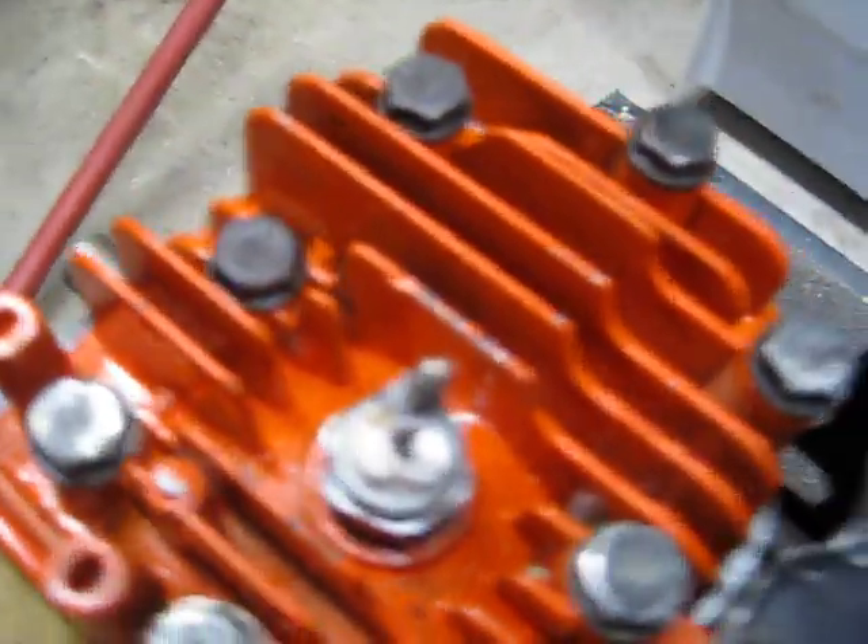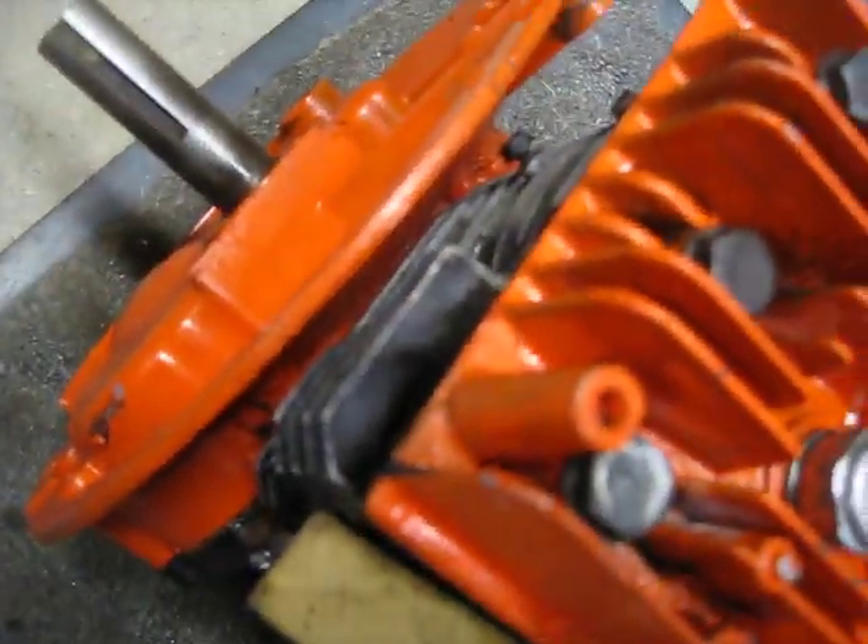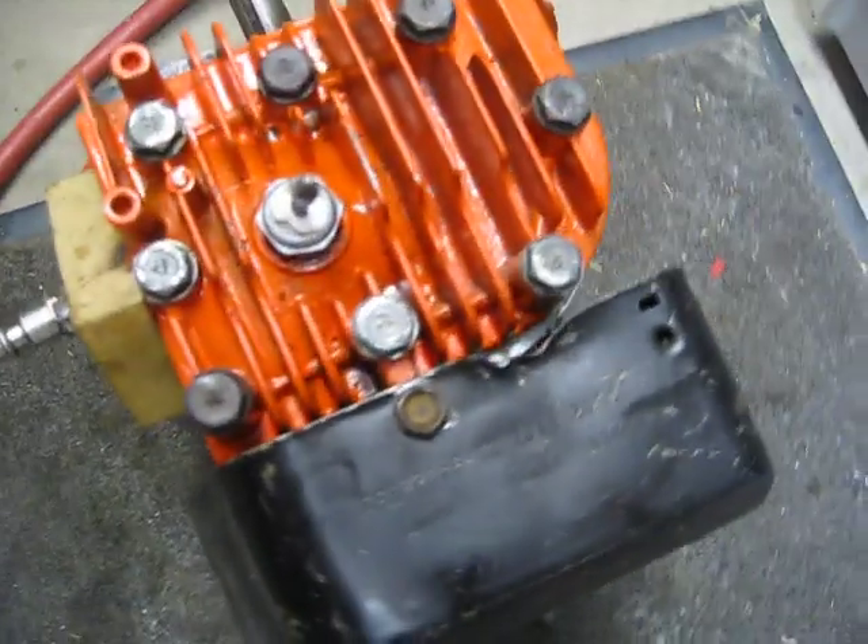This thing leaks like crazy, so I'm going to put a gasket on there — kind of a rubber inner tube or something. This is just a Briggs and Stratton classic, 3.5 horsepower. That's about it.